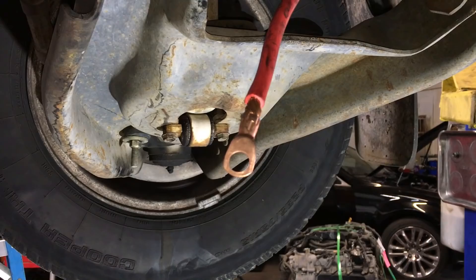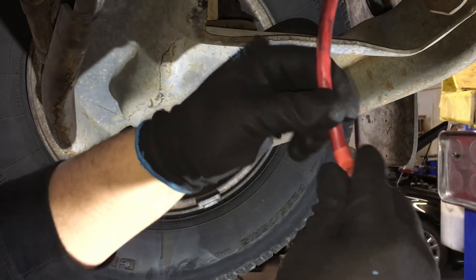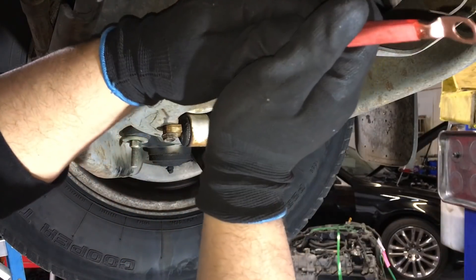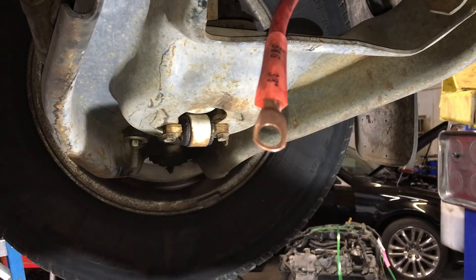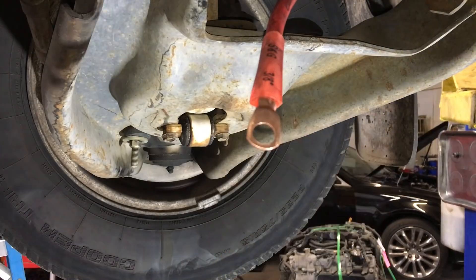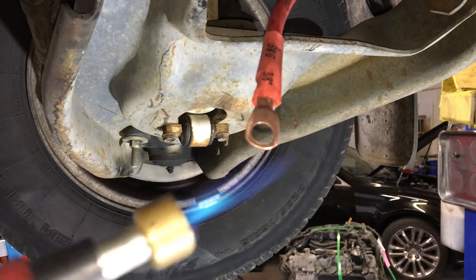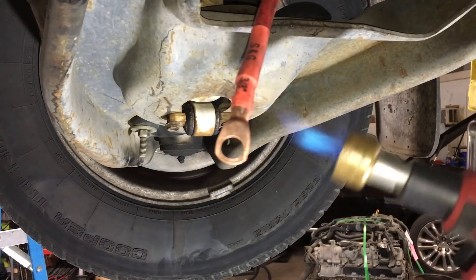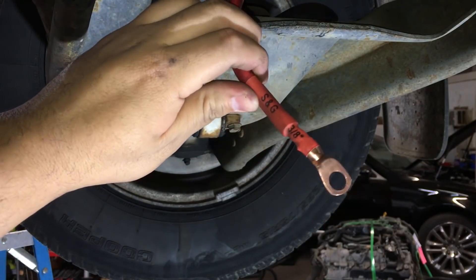I don't think this thing is going anywhere. Now I'm just going to slide a piece of heat shrink tubing on there, get it over the wire and position it right about there, then take the torch and just heat up that heat shrink to seal everything up properly.